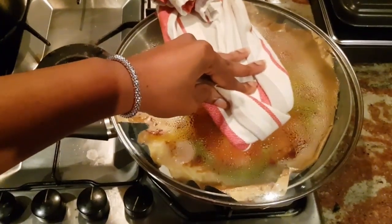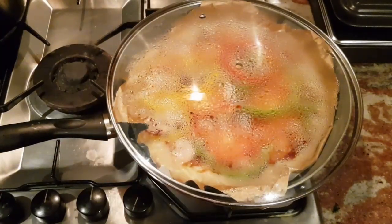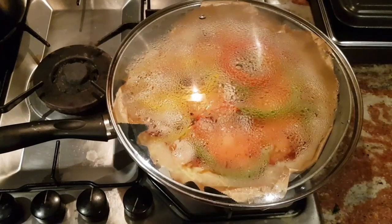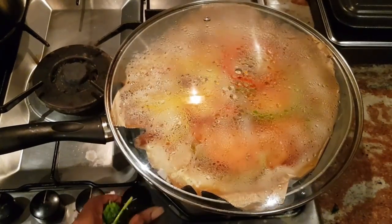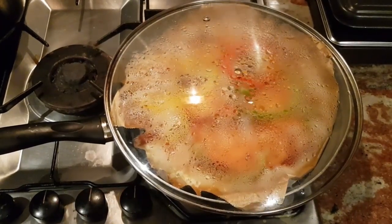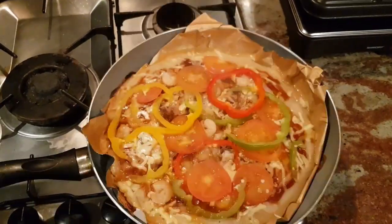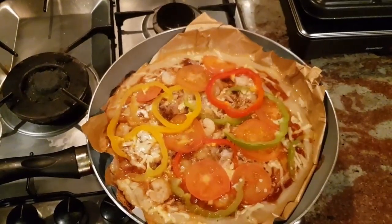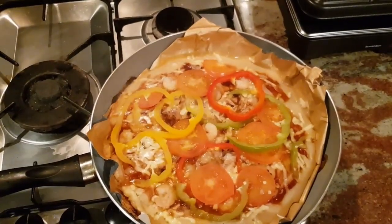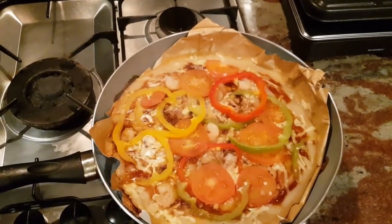It's 10 minutes already, so we're going to take off the kitchen towel so that the steam can let off, and we'll leave it for an extra five minutes. It's five minutes now, so I'm going to switch off the cooker and leave it to rest for about five minutes before adding in some spinach. Because I want the pizza to have a crusty finish, I'm going to be popping it in the oven for about five minutes at full blast.